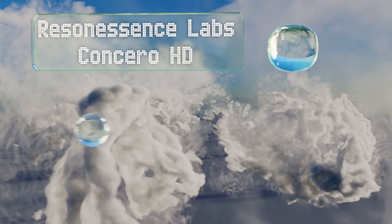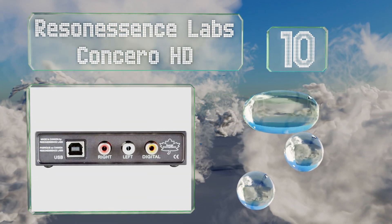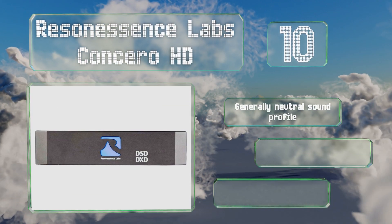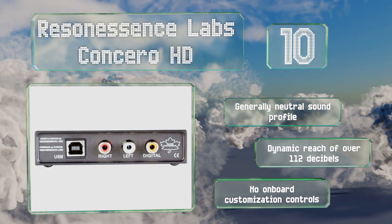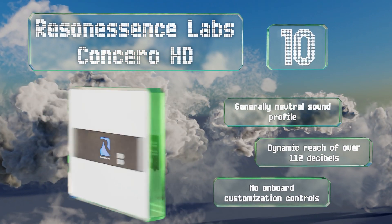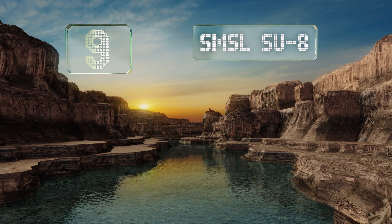Starting off our list at number 10, the Resonessence Concero HD converts streams at up to 128 times the quality of an audio CD and is offered at a middle-of-the-road price. It's exceptionally well built and durable with plenty of heft, a 2-volt RMS output at 75 ohms of impedance, a generally neutral sound profile, and a dynamic reach of over 112 decibels. However, there are no on-board customization controls.